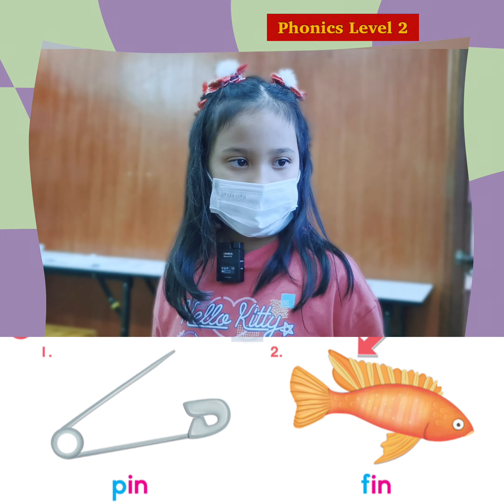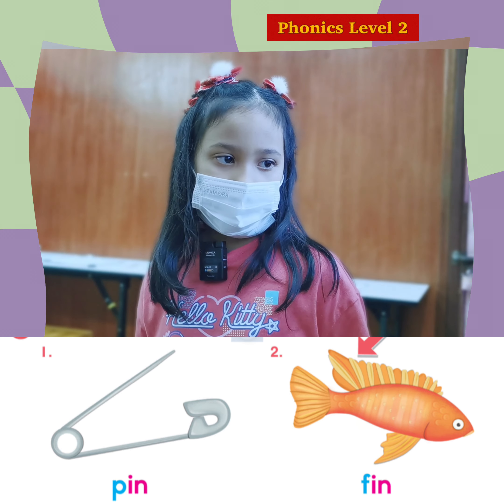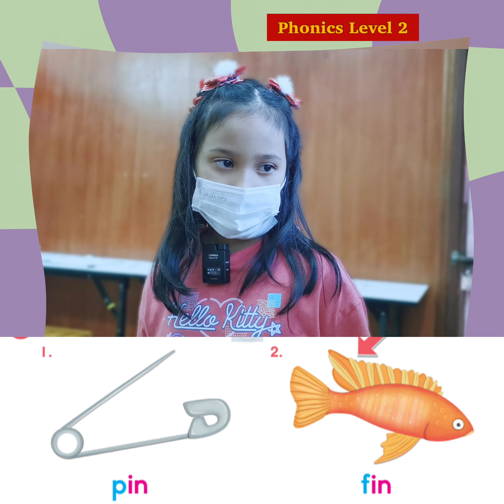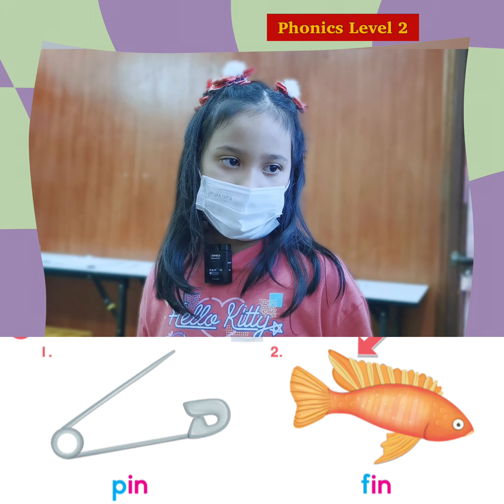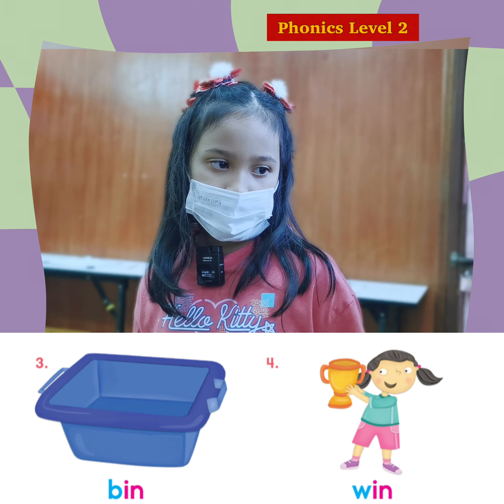So we have four words. Can you try number one? F. I. N. Thin. Great. F. I. N. Thin. Great. B. I. N. Bin.